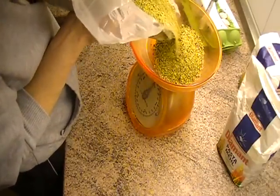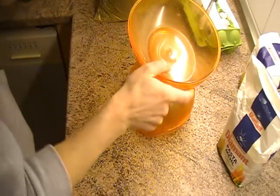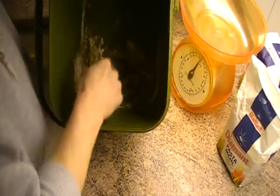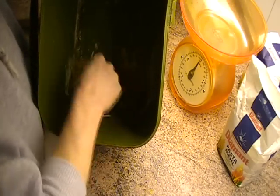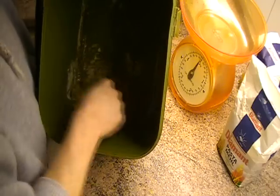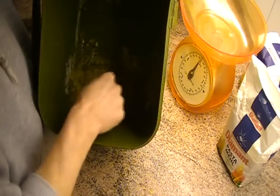I'll spoon that in there and give it another stir. What you're looking for is a texture — once you've got your base mix right it should be like play-doh. It's still a little bit sticky, but once you get it into a ball, the idea is to stick it in the fridge for at least half an hour to let the moisture evaporate, then crack on rolling. It's still a little liquidy so I'm going to keep on adding little by little — 50/50 of my semolina mix and bag mix.